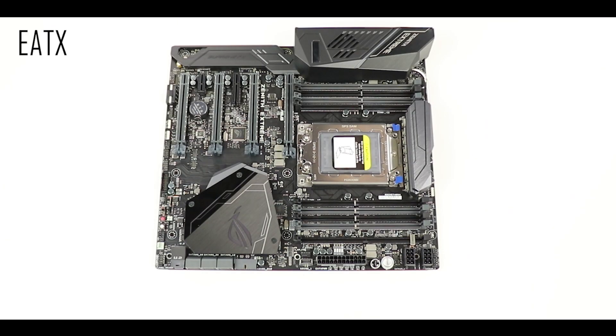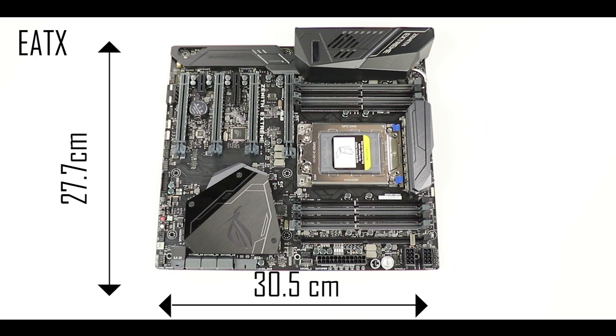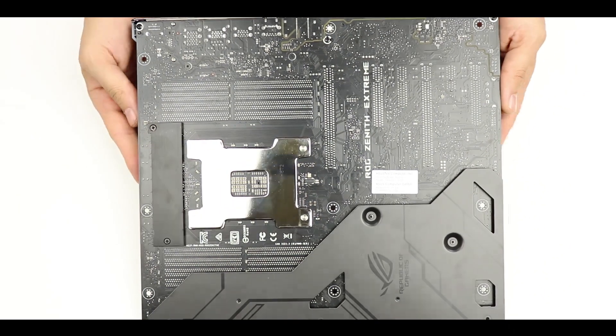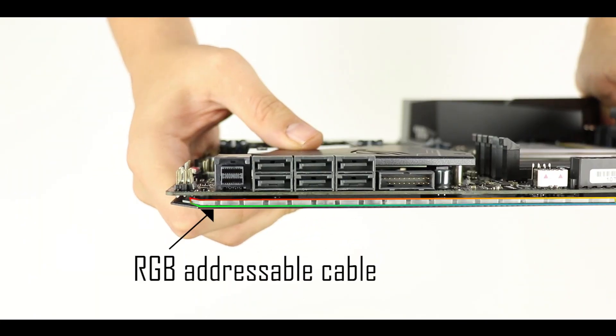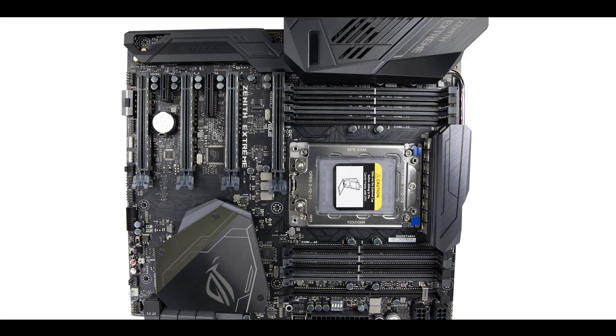Starting with the obvious: this is an EATX motherboard, measuring about 30.5 by 27.7 centimeters, so you'll need a large case. On the back side, there's a back shield with a ROG logo. It features thermopads for heat dissipation on soldering points, and sandwiched between it and the motherboard is a very nice RGB LED addressable cable.